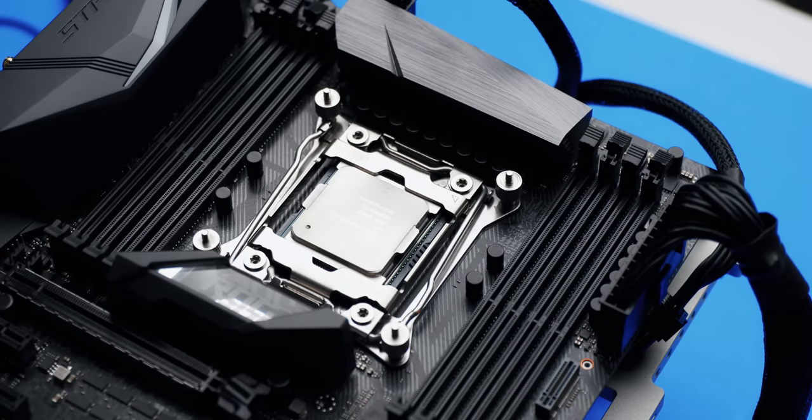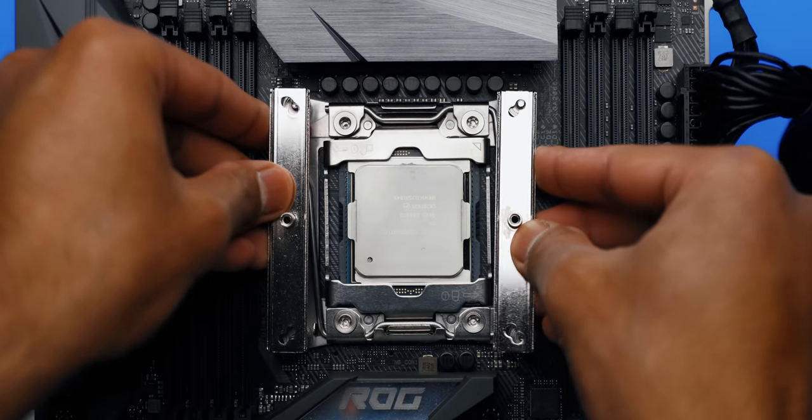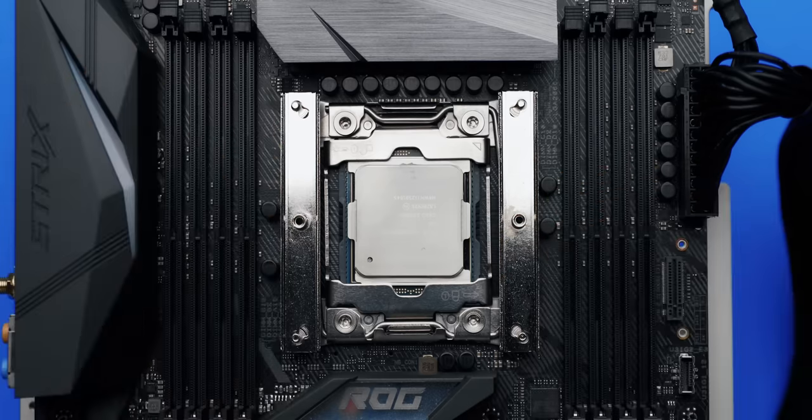Let's start with mounting this on an X299 board, since that's the simplest — sort of. First up, you screw in four standoffs, then mount a cross plate with four bolts. You can either do this vertically or horizontally, depending on the configuration you prefer.